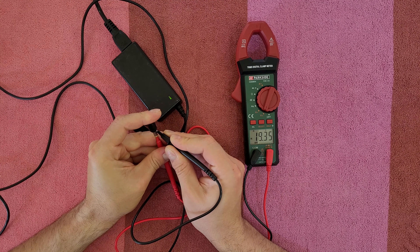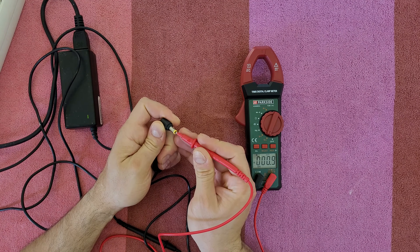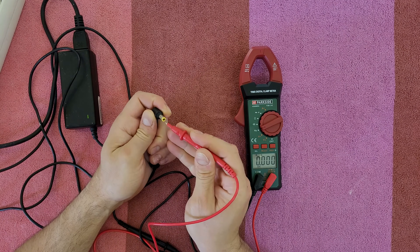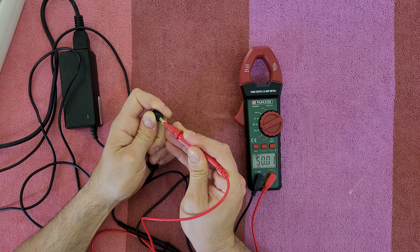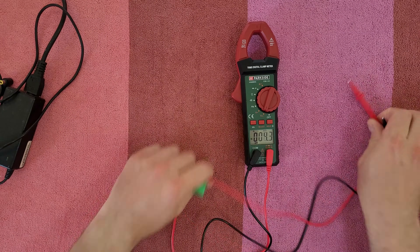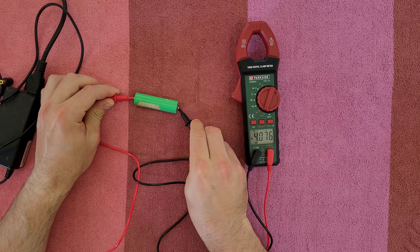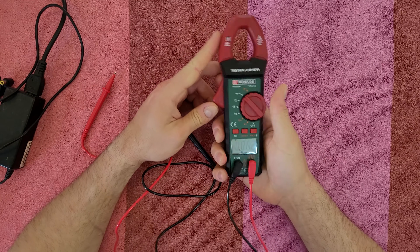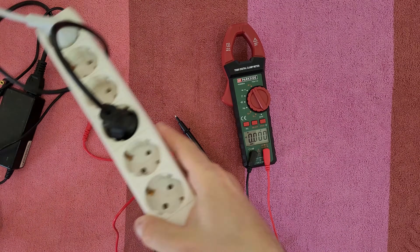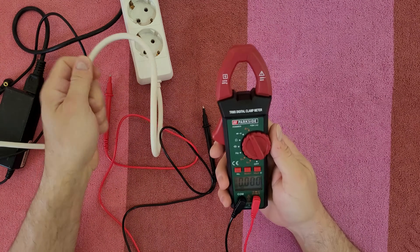We can measure the DC output of my laptop power adapter — 19.35V, correct. And of course we can measure the frequency of this adapter and we get 50 Hz. We can also measure a battery and get 4.076V.